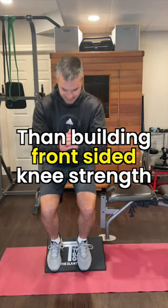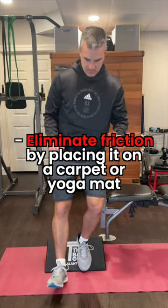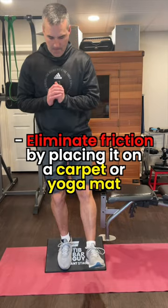There's more to the slant board than building front-sided knee strength. First, eliminate friction by placing it on a carpet or yoga mat.